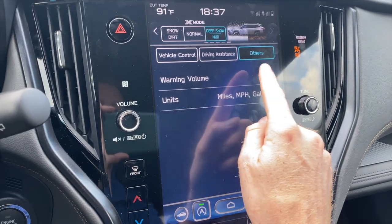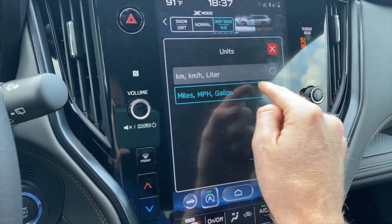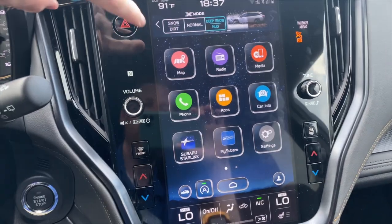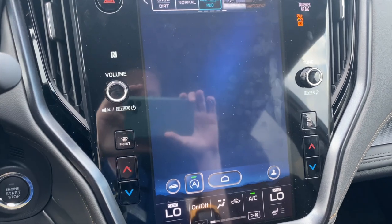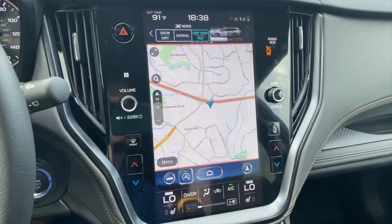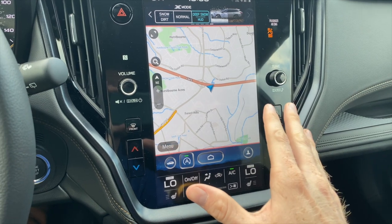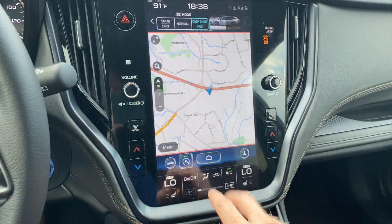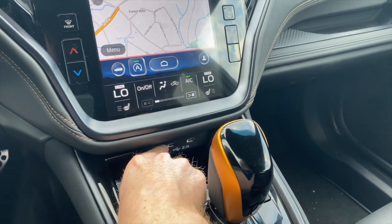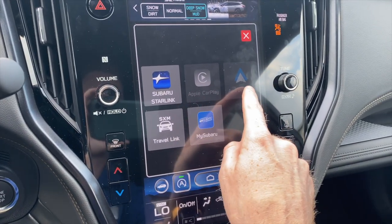Under other, you have your volume settings where you can adjust that, and you also have units — so depending on what country you live in, you can adjust that as well. Going back to the home screen, at the top we have navigation. This car has TomTom navigation, but with all new Subarus you also have the option to use Apple CarPlay or Android Auto even without TomTom built in. You just plug your phone into the charge cable and go to apps and select either Apple CarPlay or Android Auto.